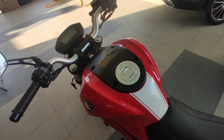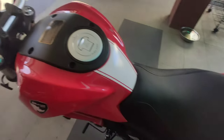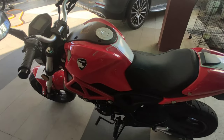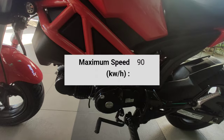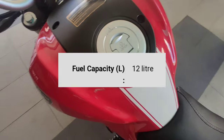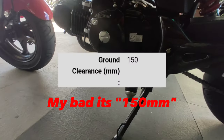Now I'm going to talk about the specs of my KTNS Rhino. It's a 1-cylinder 4-stroke engine with 125cc. It uses front and rear disc brakes. The top speed of this thing is 90km/h. It has a 12-litre fuel tank, and the ground clearance is 150cm.